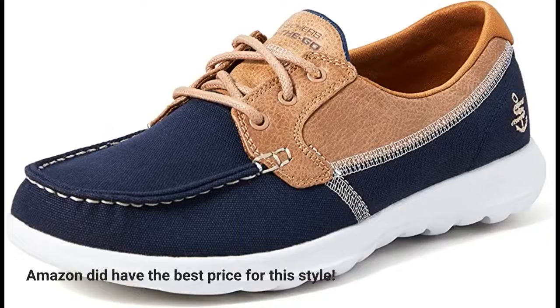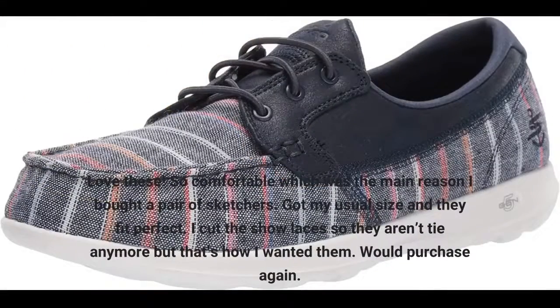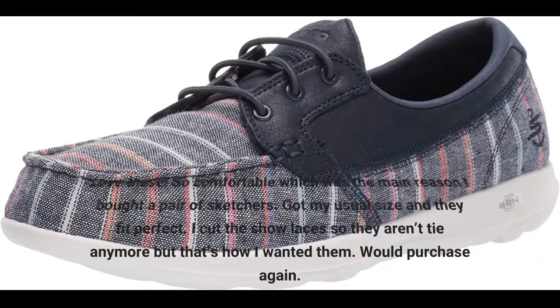Amazon did have the best price for this style. Love these — so comfortable, which was the main reason I bought a pair of Skechers. Got my usual size and they fit perfect. I cut the shoelaces so they aren't tied anymore, but that's how I wanted them. Would purchase again. Click the link in the description for more reviews.